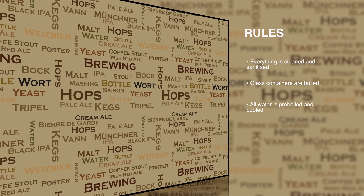Secondly, all glass containers need to be boiled. I do this for about 10 minutes. And then lastly, all the water that we use needs to be pre-boiled and then allowed to cool.